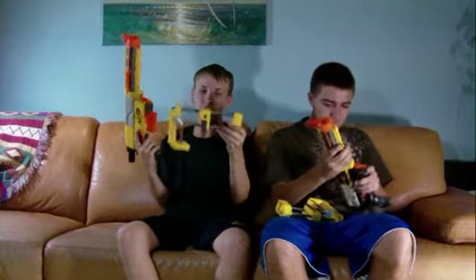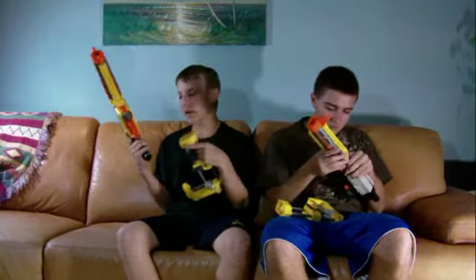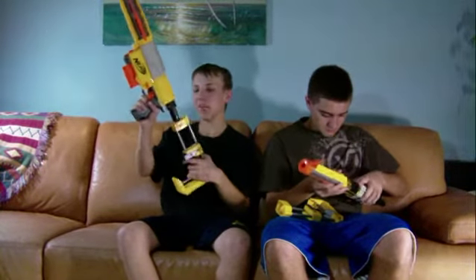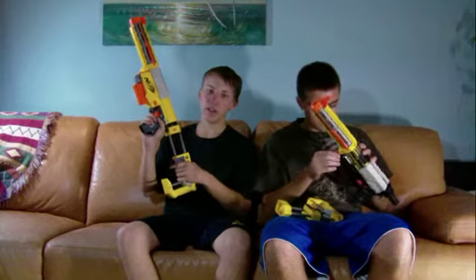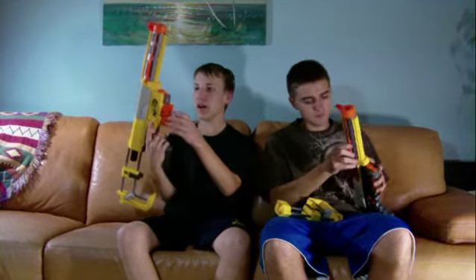You push it down with this little orange button here and take it off anytime. You can attach it to almost any gun, and that's what it came with.